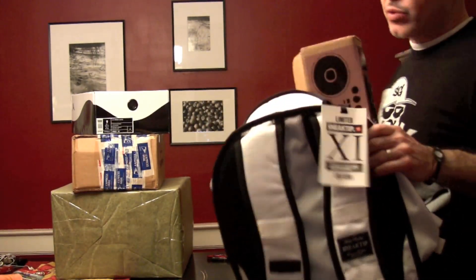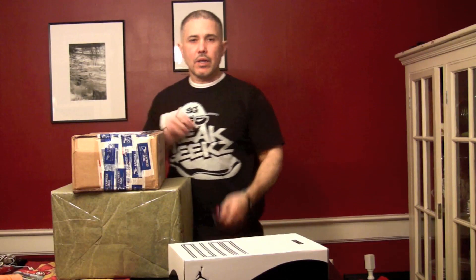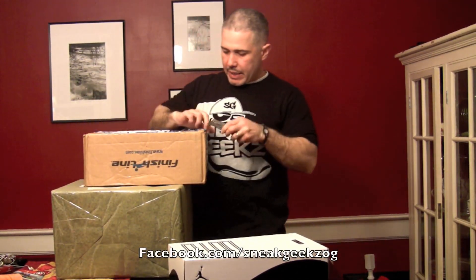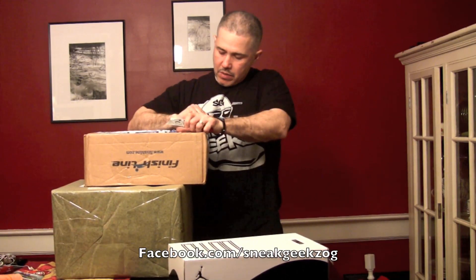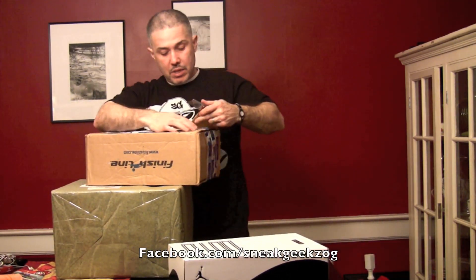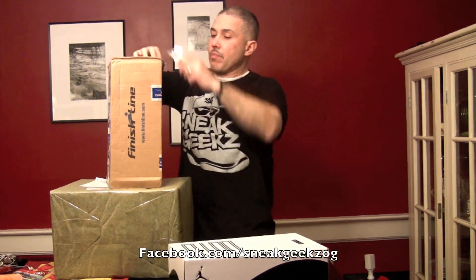Let's get this out of the way and get into these reviews. Got a couple of boxes in, gotta get into that. And we're gonna start off with this one right here — came in a couple of days ago. If this is what I think it is... I think it is. Alright, let's see.